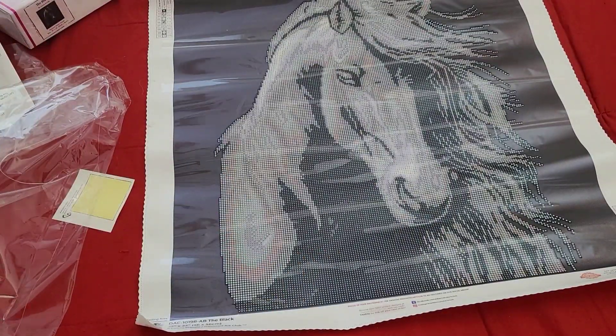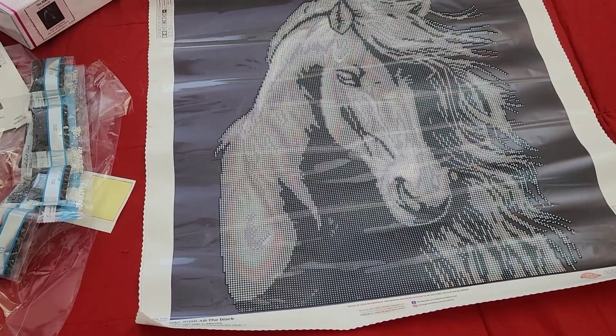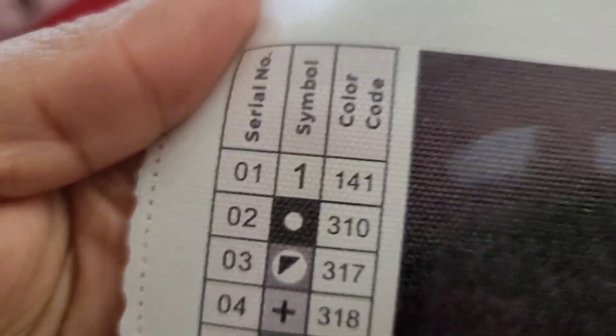So 141 is our AB in this kit - we do have one AB. What you could do is add a sprinkle of black AB in there, and yes they do sell black ABs. You can visit T&MA or Diamond Drills USA on Etsy - they probably have them. 141 is number one on this kit, so let's see where we're going to be sparkling and shining.